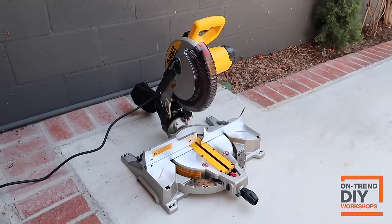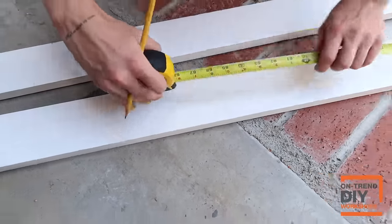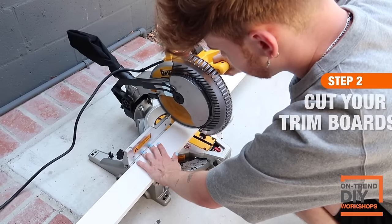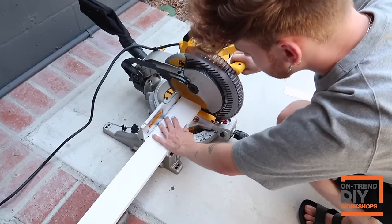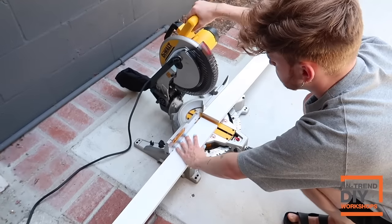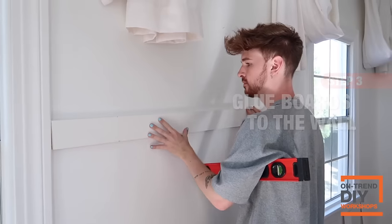I basically marked all of my horizontal sections and then marked them on my pre-primed pine wood boards. I'm using my miter saw to cut my boarding down to create the sections I need. If anything, cut them a little wider than you might need and then go back and trim a bit more — it's definitely easier to take off wood than add it back. Then I went in with some construction adhesive to place against my wall.